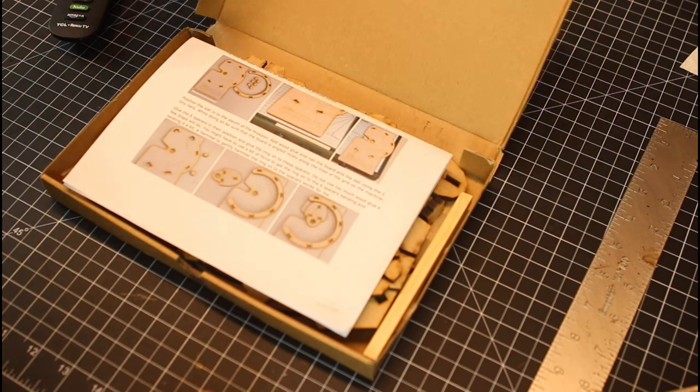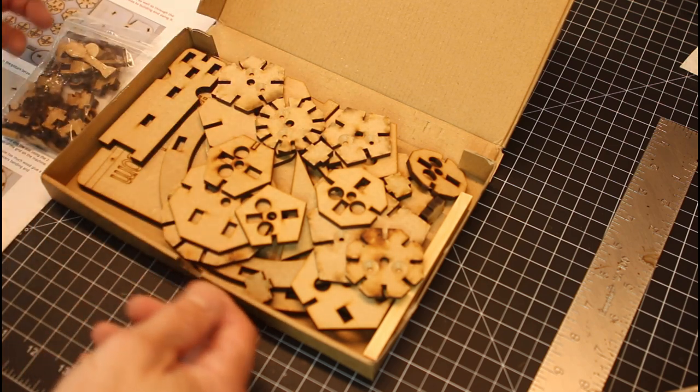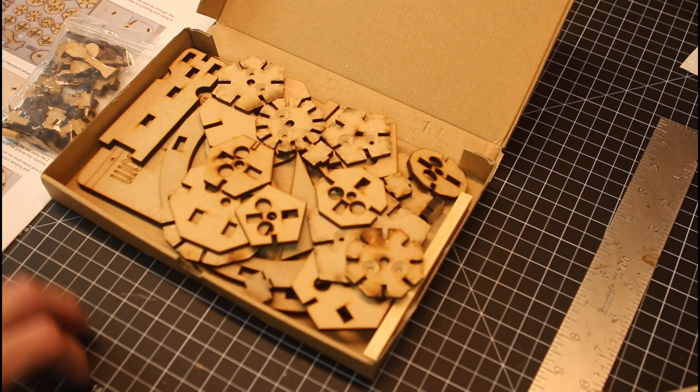I just wanted to say up front that this video is not sponsored by ShiftingLens, but I picked this jig up and figured it was a great opportunity to do a how-to on putting it together and give a quick review on it.